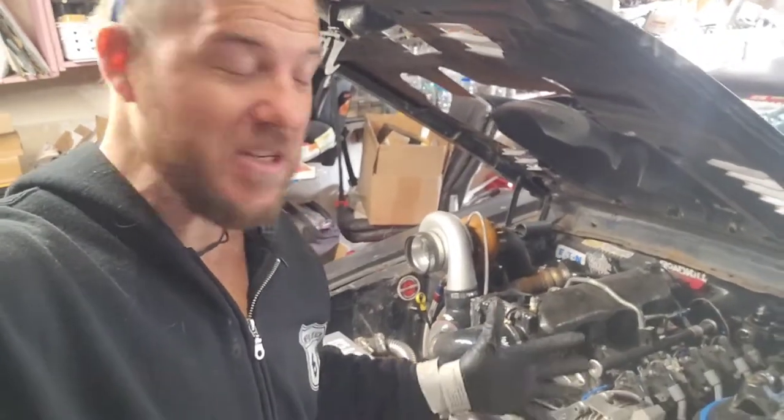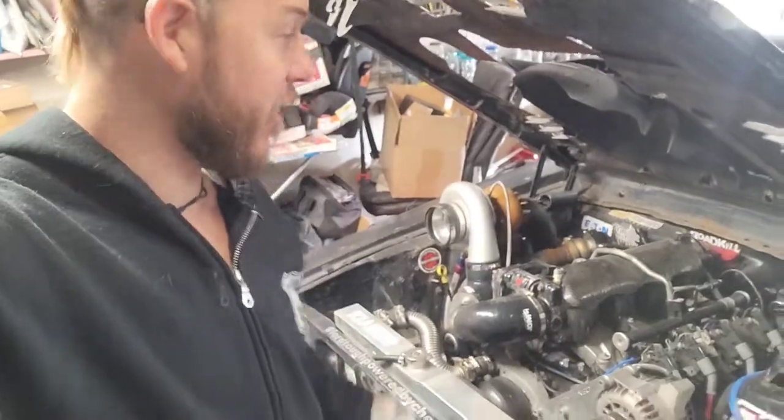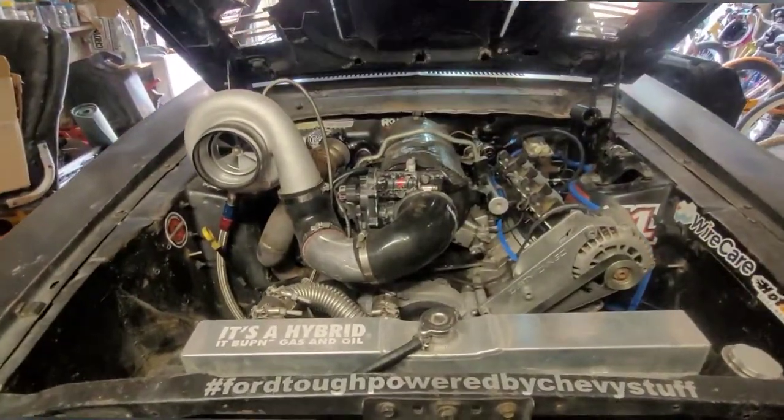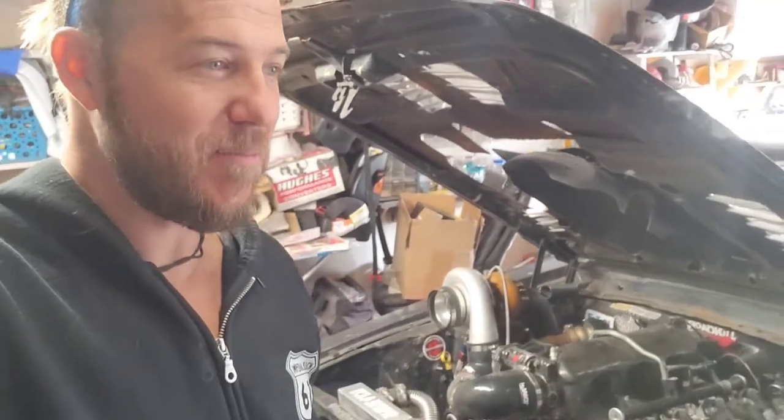Hey everybody, my name is Matt, the Imperial Beach Dad, and today I'm going to show you how to pull the injector connector off of a 5.3 LS engine. This will work for any kind of like 2000 through 2006 model, and it's not real intuitive, but it is really easy. I'm going to make this video super fast because nobody wants to watch a 5-minute video to just learn how to do something that takes 30 seconds.